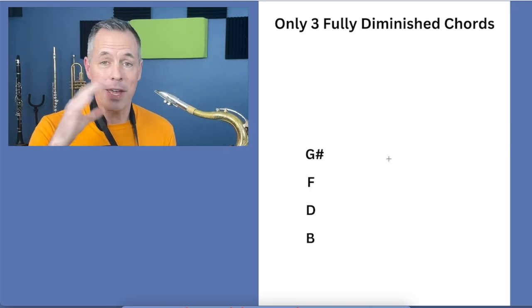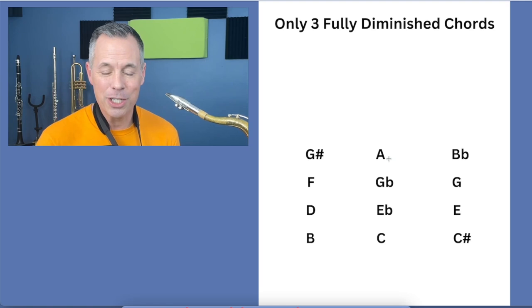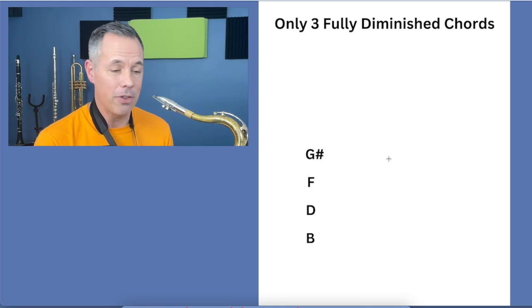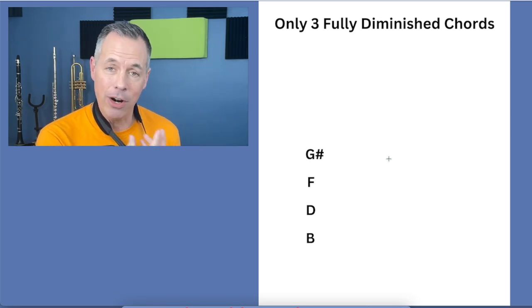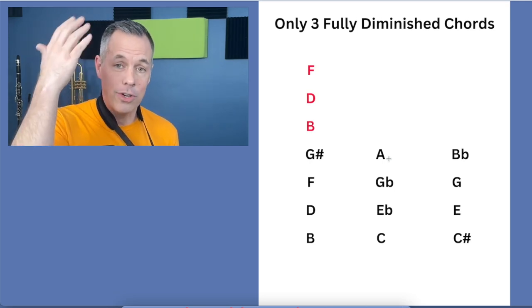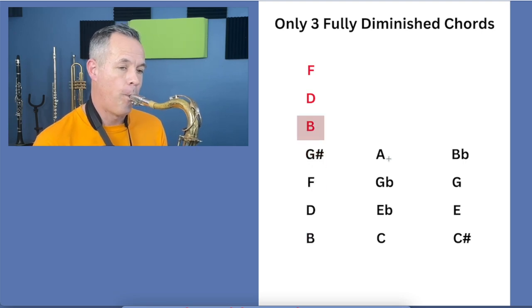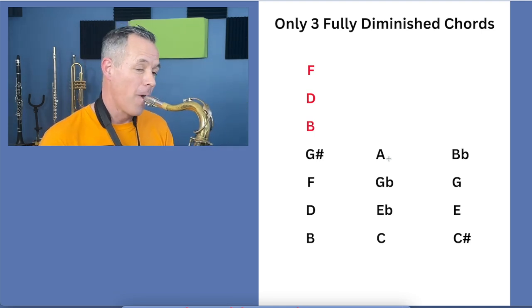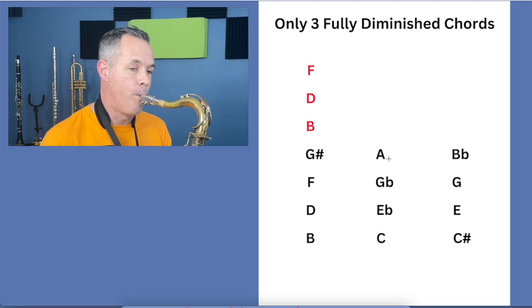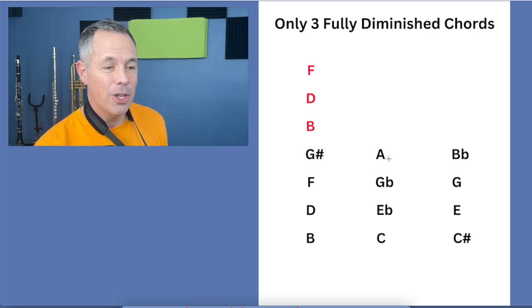There are only three fully diminished chords: this one, this one, and this one. If you can learn the notes in each of these, you'll have a tool you can use in so many places. Let's go back to this first one — if B was in the bass, this would be a B fully diminished: B, D, F, G#. Each one of those intervals is a minor third — three half steps between every single note. If we keep going minor thirds on top of that, it's the exact same notes over and over.